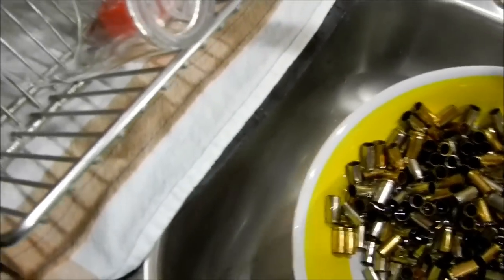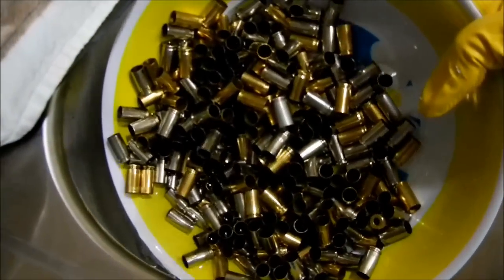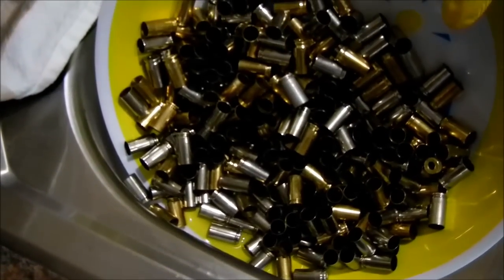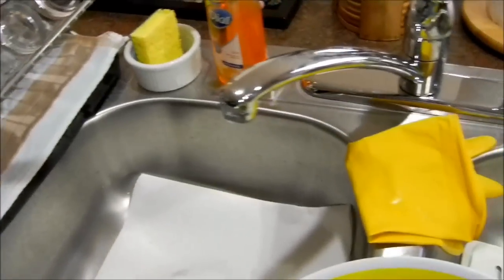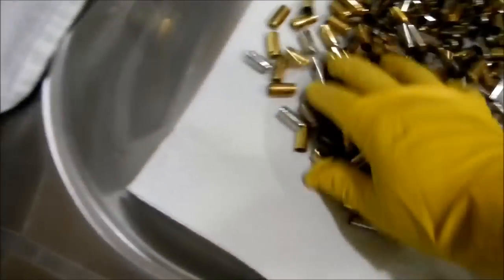I'm just pressing it against the side so it does not lose any brass. I don't want any brass to get into the disposal and raise hell when I turn it on. So now the next step — I'm going to get this Simple Green out of the way and use the sink because I don't want to put it on the countertop.